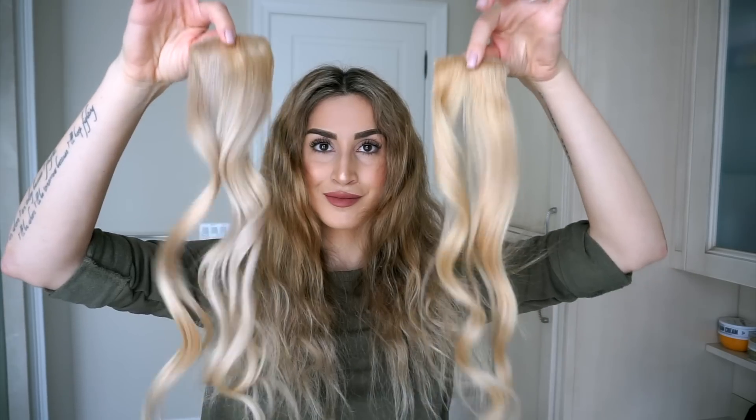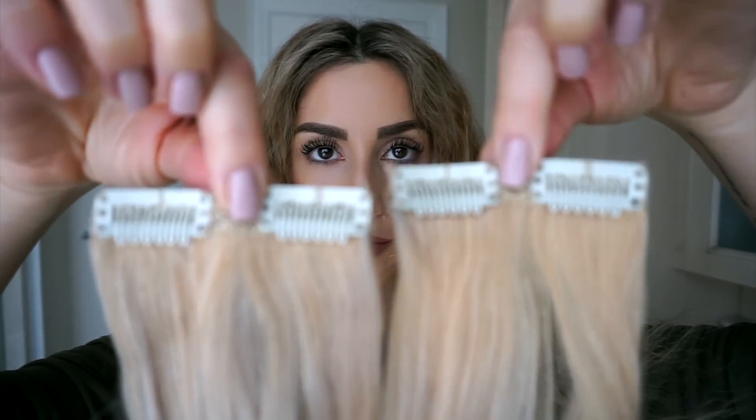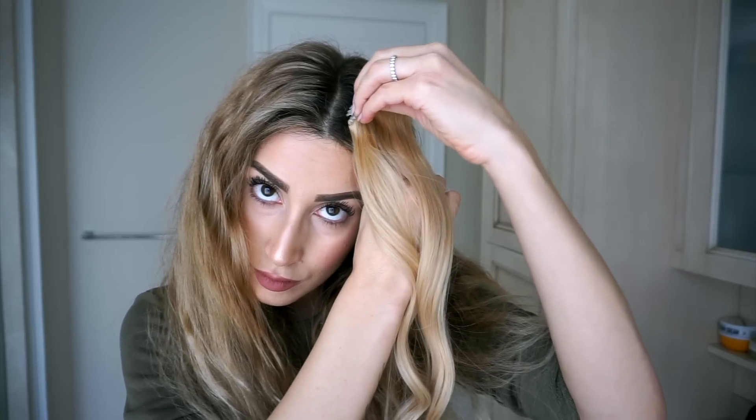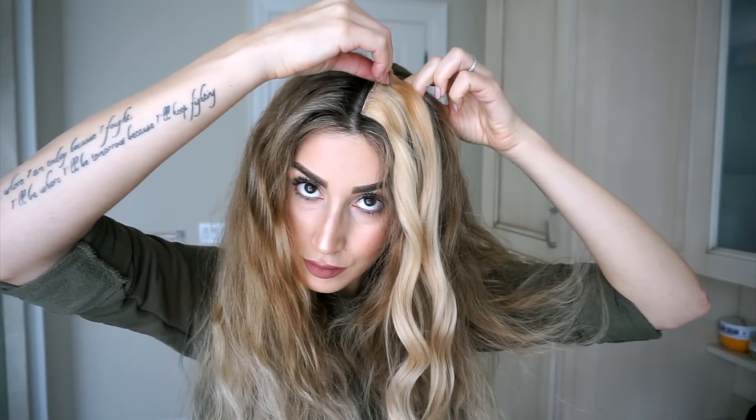I take two small two-clip wefts from my Fancy Hair extension set and clip them to the top of my head. You want to clip them towards your face and as close to your part as you can get them. I know this looks a little crazy but it's worth it, I promise.